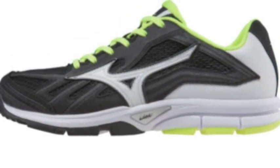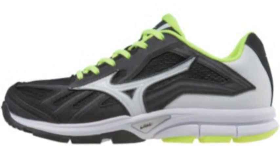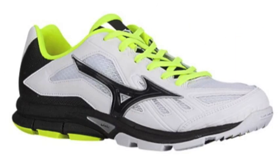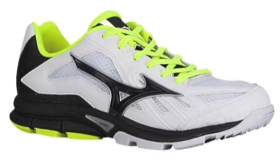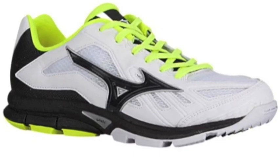The Mizuno Players Trainer Women's is designed with a flexible upper pattern native synthetic leather and mesh that is not only supportive, but also extremely breathable. The Women's Players Trainer utilizes a U4 IC midsole that is lightweight and well cushioned, yet incredibly durable.